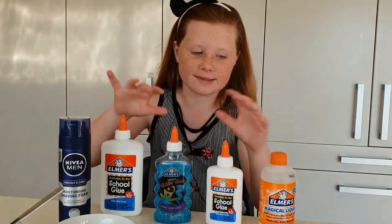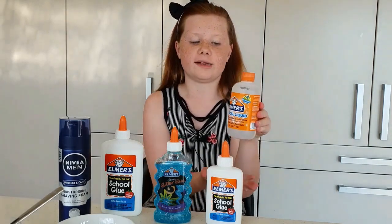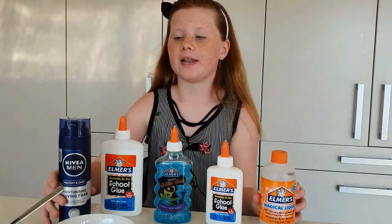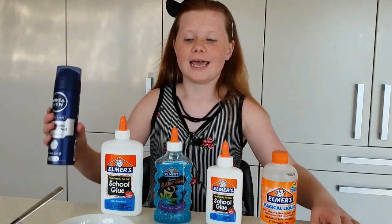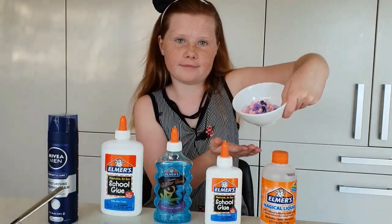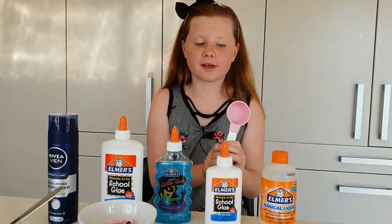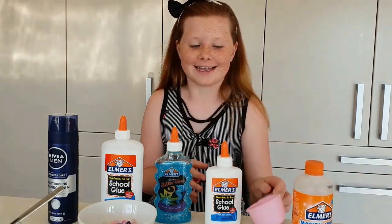So those are going to be our bases, and then this is the Elmer's Magic Liquid which is the activator — it will replace the contact lens solution and the baking soda. Then I have the shaving cream to make it fluffy and beads to make it crunchy. I have a measuring cup of quarter cup because that is how much you want of this. Now we're going to get started with the slime.